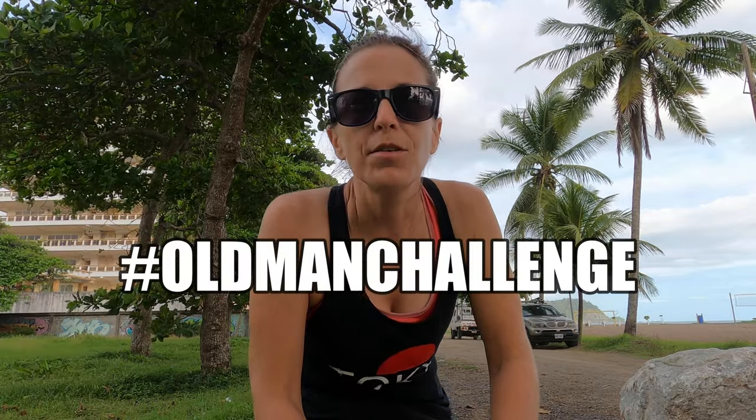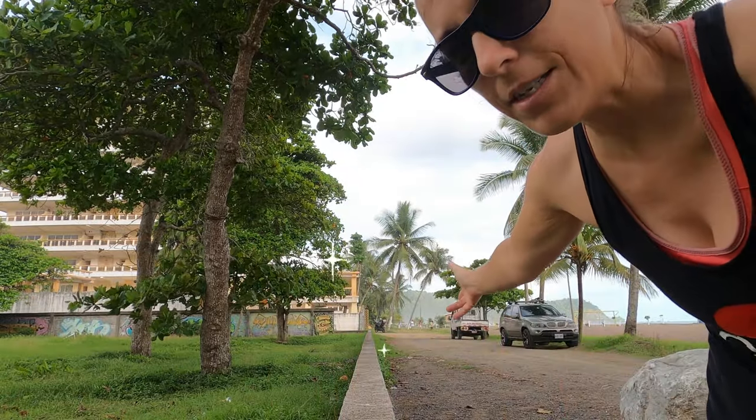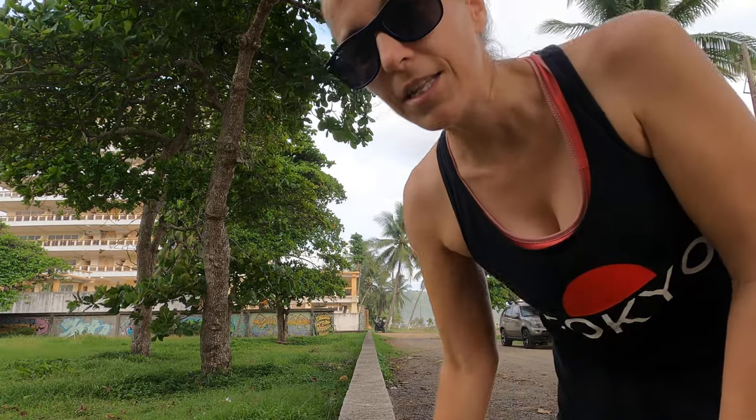Hey guys, thanks for tuning in to Bike Hike Botany. Today I've got a shorter video planned for you guys. I have been challenged by Mike at Out on Trail to do the old man challenge, so this is sort of a balancing test, and I'm going to be doing it right over here along this concrete wall. So let's see how I do.